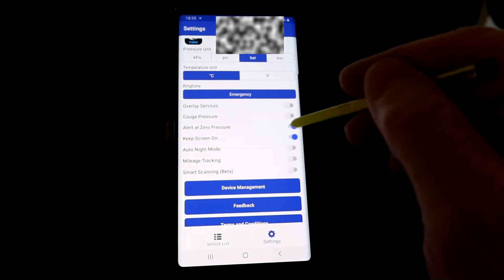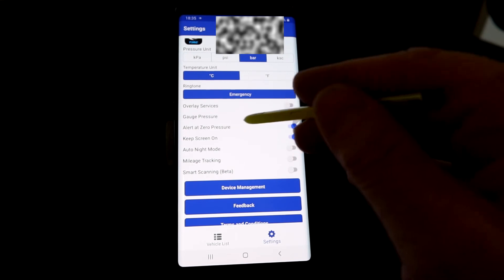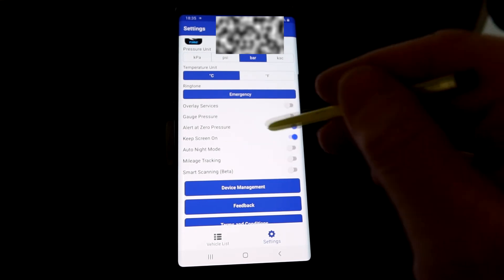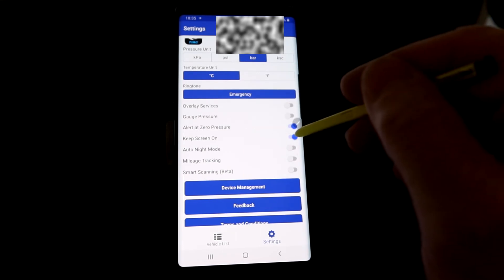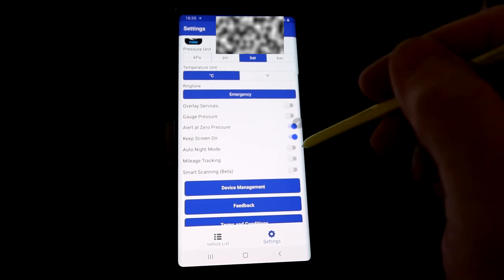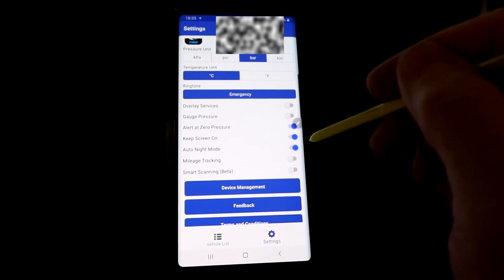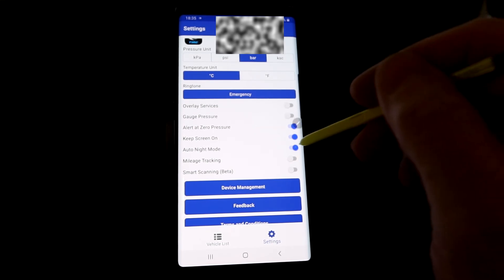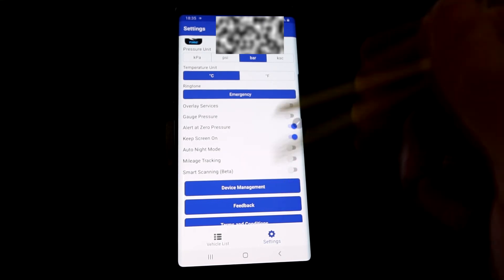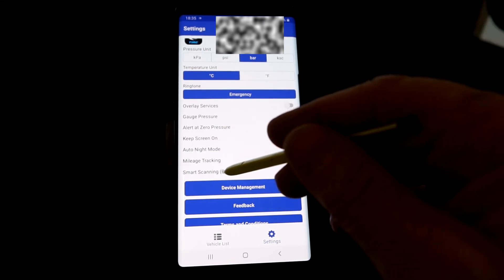Alert zero pressure — if a tire is fully deflated it will give an alert. 'Keep screen on' means the app will keep your display active while open. Auto light mode I think dims the display when it's dark. There's also mileage tracking to record how far you've driven.